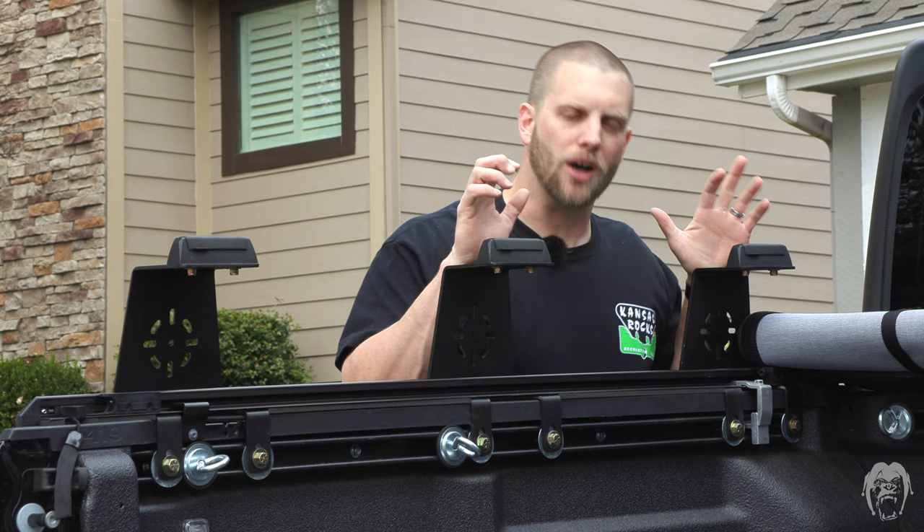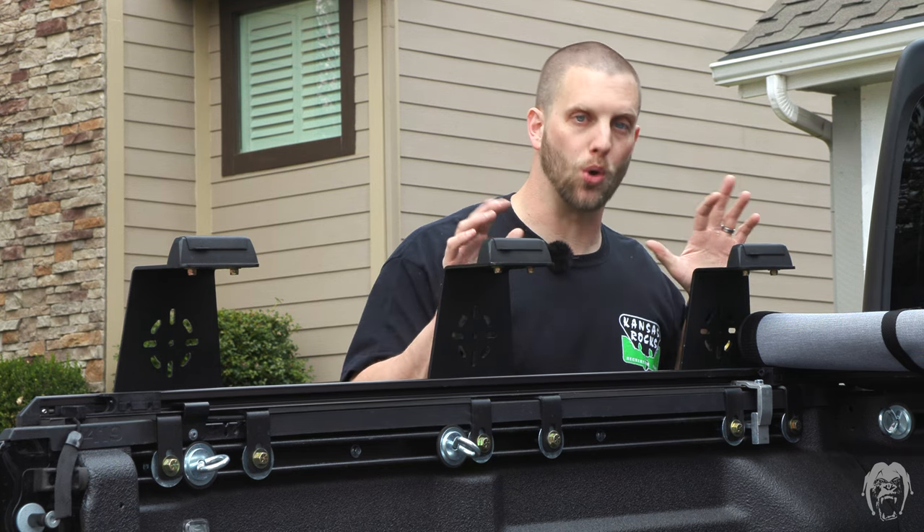You can order just the rails and tie-downs from aftermarket suppliers, but that's $350. I found Built Right Industries — their cargo management system is only $250. A cargo management system is the foundation of managing your loads.